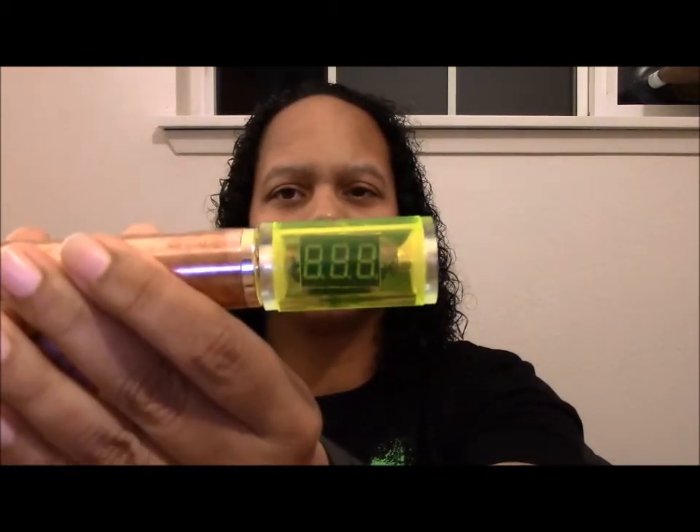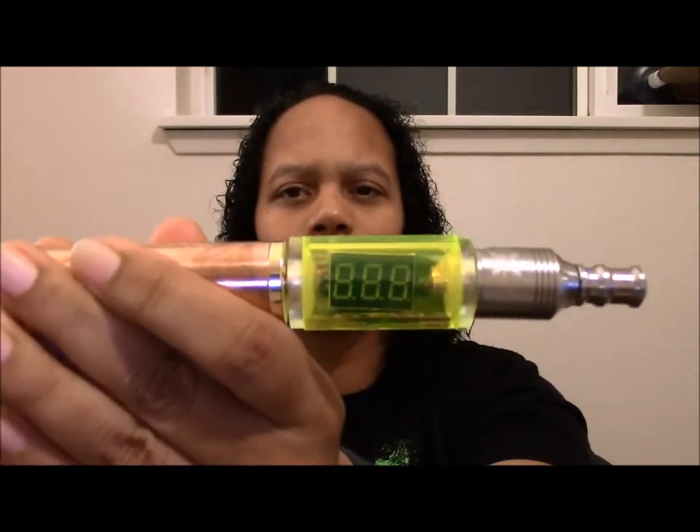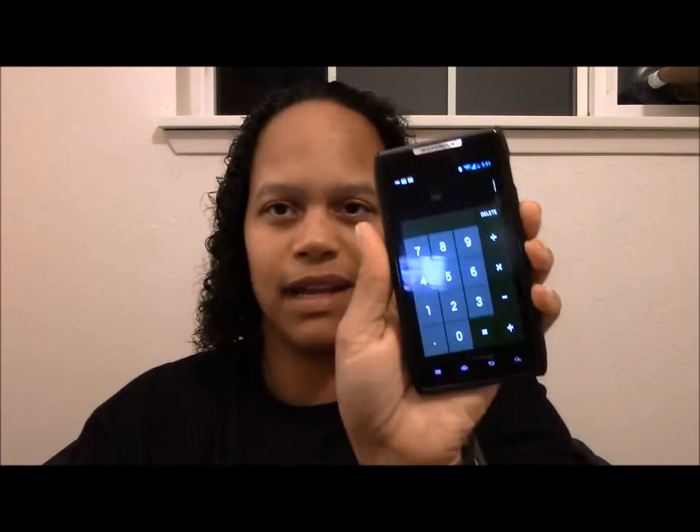First I am going to test the battery here. It's reading 4.05. I am going to write that down because I forget numbers. Now I am going to put the Nimbus clone on and we will see what it is reading. It's reading 3.97. I am horrible at math, it was my worst subject, so let me utilize my phone here. So we had 4.05 and 3.97, which equals a voltage drop of 0.08.